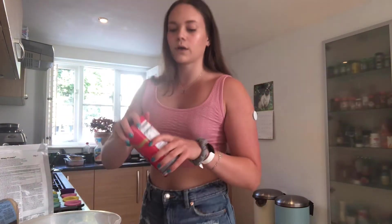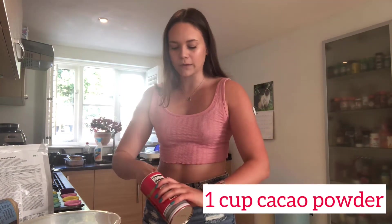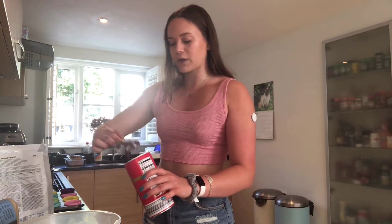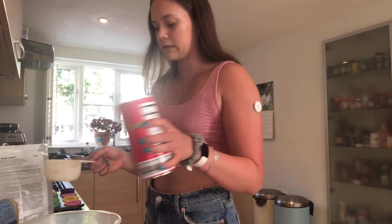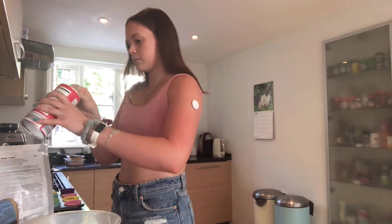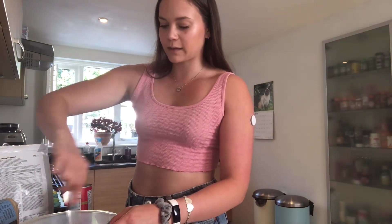Then we're going to add one whole cup of cocoa powder. I wanted to use cacao powder but I ran out of that this morning, so it will just be straight up cocoa powder, but you can use either — both will have the same taste basically. Make sure to give the dry ingredients a good mix around.